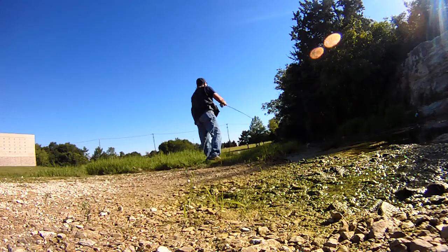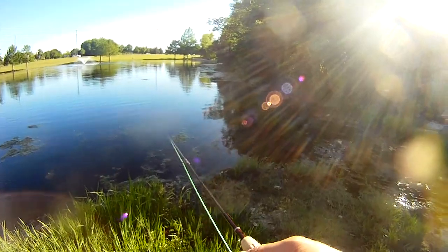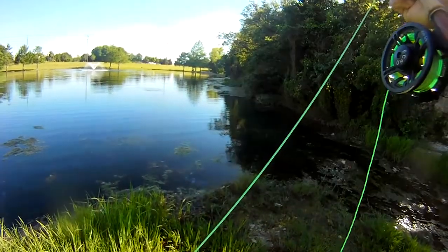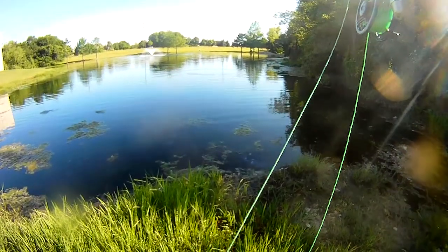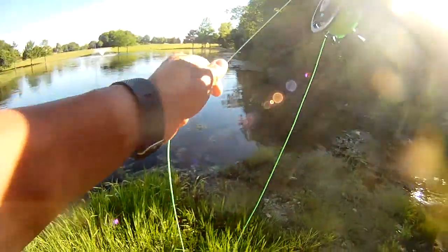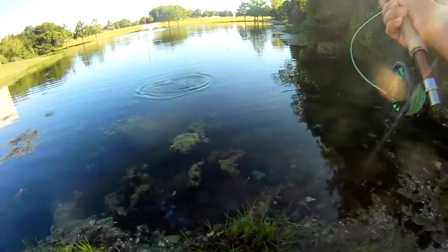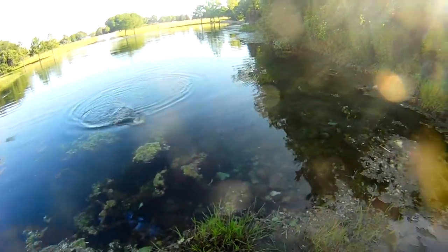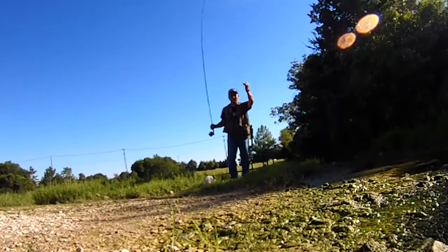We'll see if we can get another one to take here, just over here by the waterfall. Oh, there's a big one. That one was a nice hit — put up a good fight too. Nice looking bass.